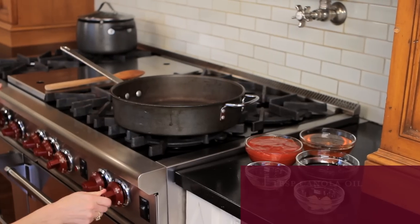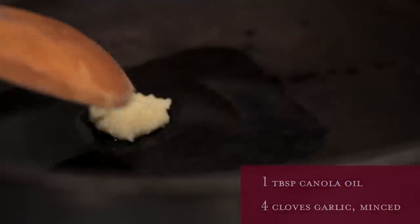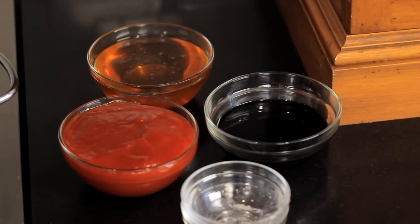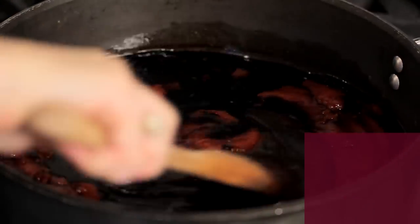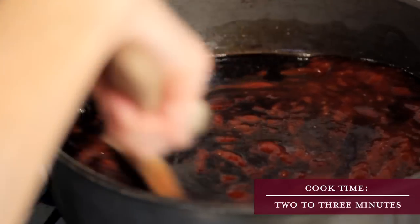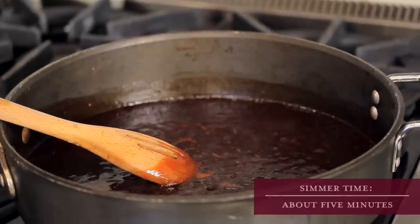While your meatballs are cooking, you have time to make that savory sauce. Heat the oil in a saucepan over medium-high heat for about a minute. Add the garlic — you should hear a sizzle and your kitchen should start to smell great. You want to see it soften but not get brown, because when garlic gets brown it gets a little bit bitter, and you only want this to be sweet and zesty. Then add the rest of your ingredients: the ketchup, the soy sauce, and that delicious sweet honey. Stir until fully incorporated, then wait for it to come to a boil. When it has a nice boil, turn the heat down to a simmer and cook for about five minutes until it starts to thicken.